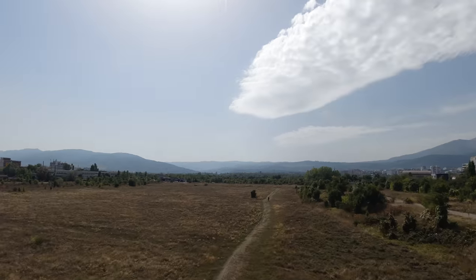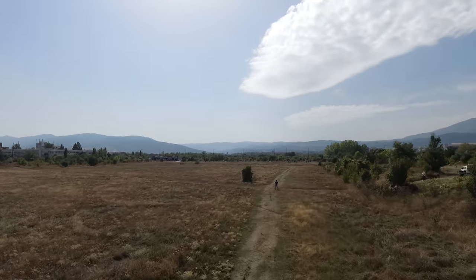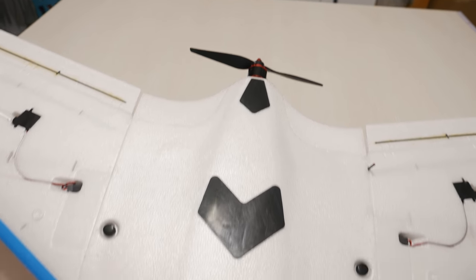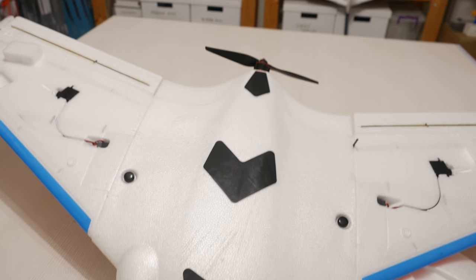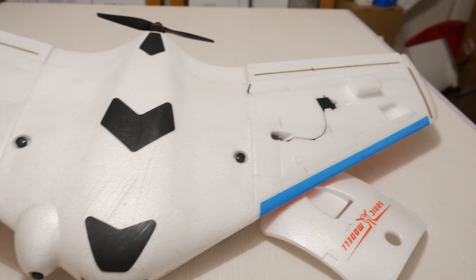At that point I decided to land and do the mechanical trim of the plane, but the landing didn't go according to plan due to a bump on the ground which resulted in the camera flying off along with the plywood mount, which pretty much ended the flight day. I was impressed by the landing skids though, as they did an awesome job of keeping the foam away from harm — there wasn't even a scratch on the foam on the bottom. Well done Sonic model.